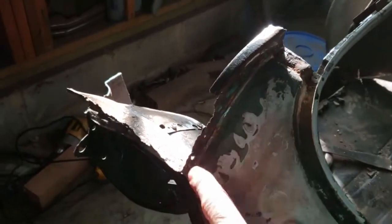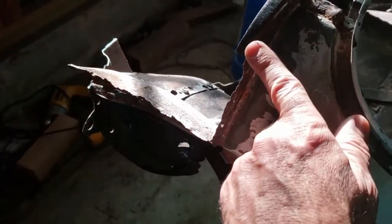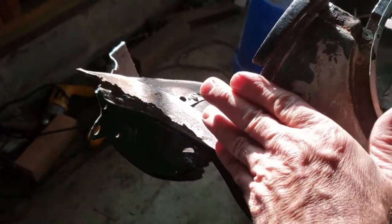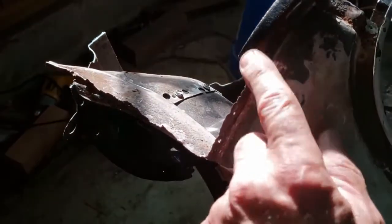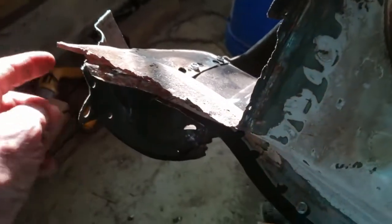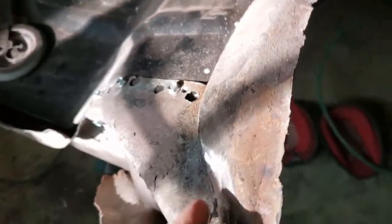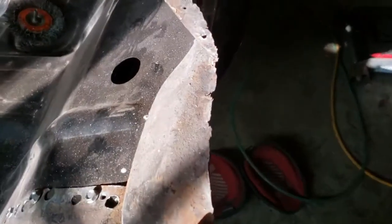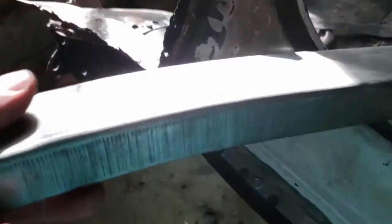I want to make this panel because the only thing that rotted away on the GTO was right where the rear of the quarter panel is. When I took it apart, it was all rotted and falling apart. There's a lip that comes up here and a welding lip on each side. I did this on the other side but didn't make a video of it, so I'm going to show you now using this metal here.